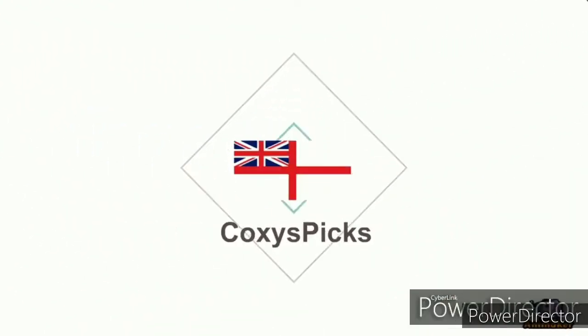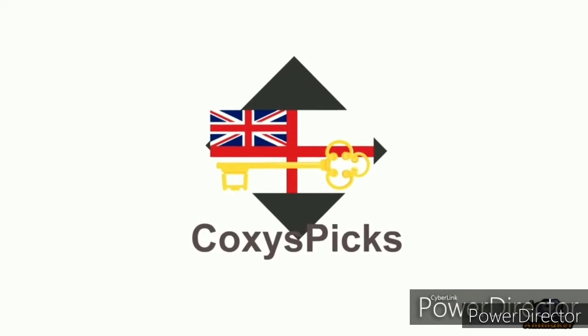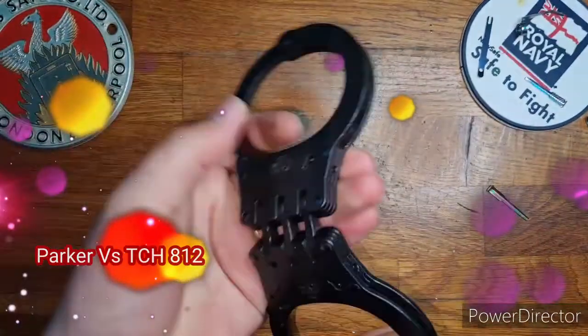Welcome to Coxie's Picks. If you like what you see, don't forget to subscribe. Enjoy. Hello all and welcome to Parker vs., Episode 71.